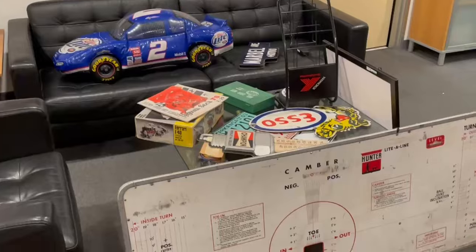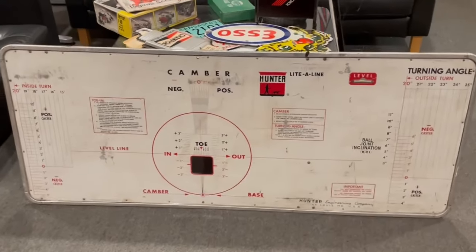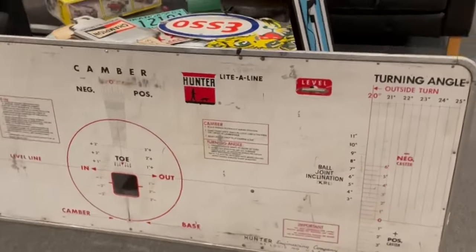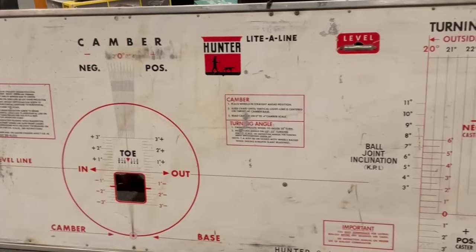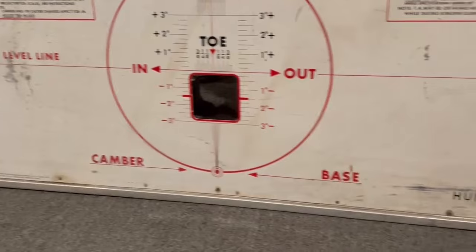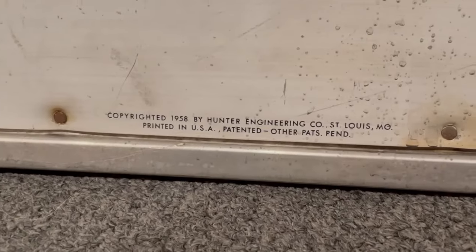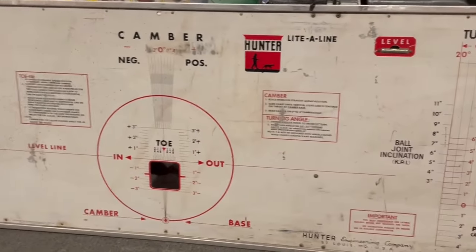I went to the Pomona swap meet yesterday. I always go thinking I'm never going to buy anything, but sure enough I come up with things I don't have. Here is a camber sign tool — you put it in front of the car when you're doing an alignment. It looks like it's from the 1950s, made in USA. It is copyright 1958 by Hunter Engineering Company. A cool find for a hundred bucks from the swap meet — I've never seen one like it.